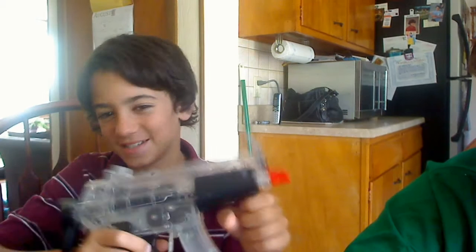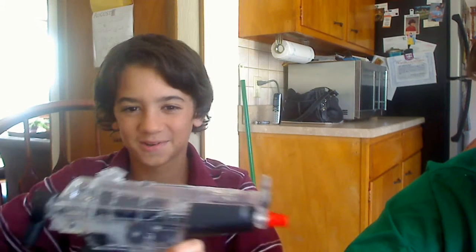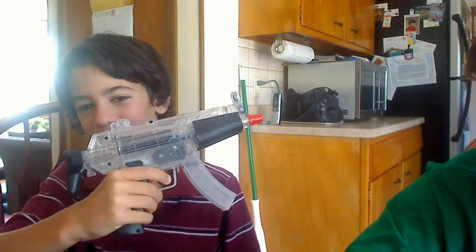This is the MP5K. As you can see, it doesn't really look like it because it doesn't have the grip. It doesn't really matter. All it does is have the batteries and bolts go up there.